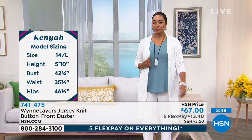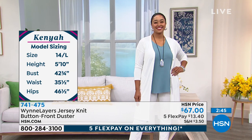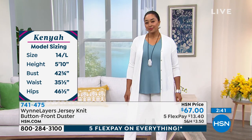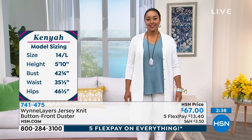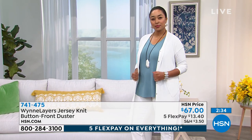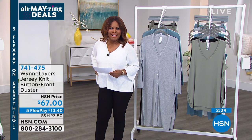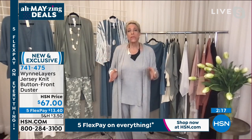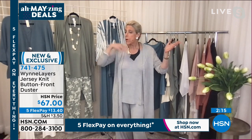She's wearing the canvas color, which is very popular — it looks so fresh and cool. Whether we like it or not, the warmer months are coming, so you want something cool. I love the light knit — it's not heavy. Even if you're lucky enough to be going on a cruise, or you know someone with a yacht or a boat...